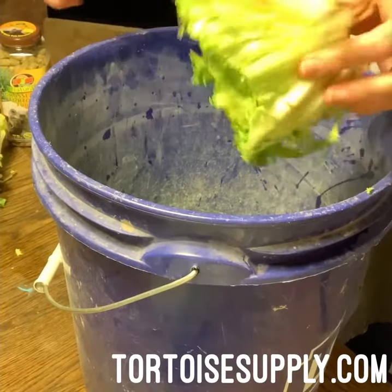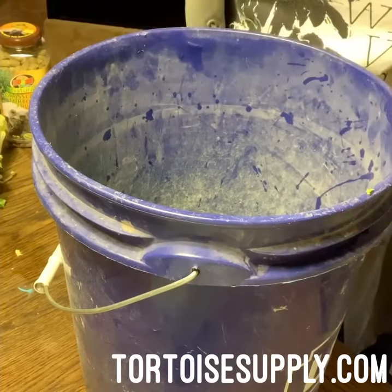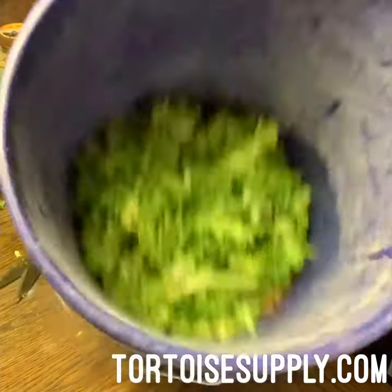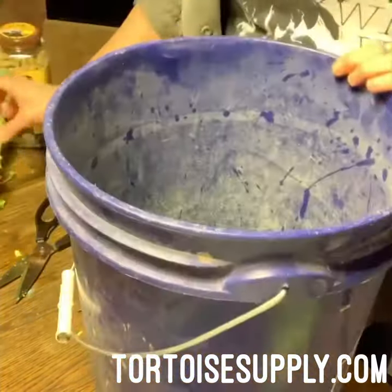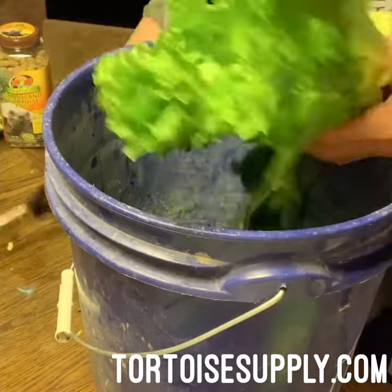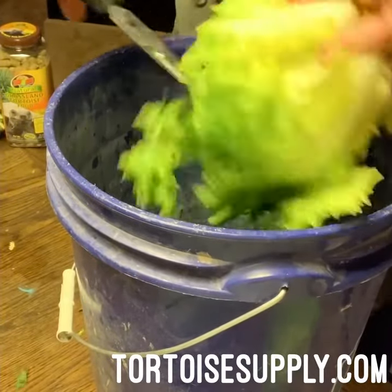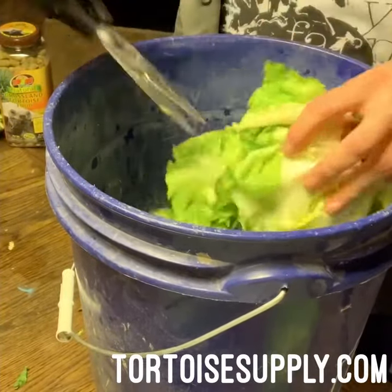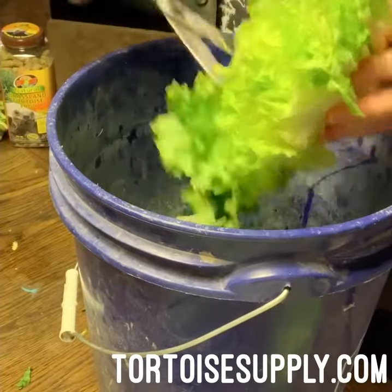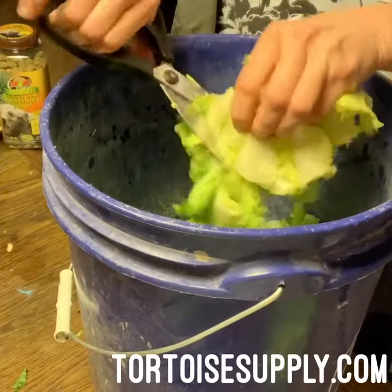These bigger pieces we feed to the giant tortoises and they eat them really easily, but for babies and medium ones we like to chop them smaller. There's endive, ready to go. And then this is escarole — just a rough chop. Some people make this look super fancy but they eat it no matter what it looks like, so I just do it pretty quick.